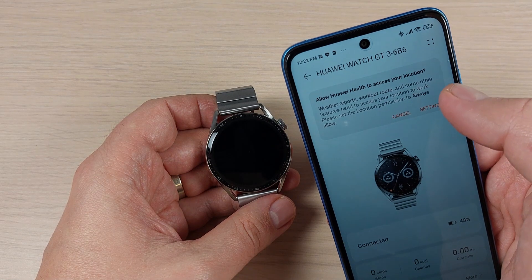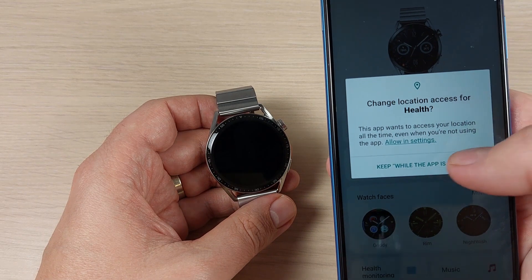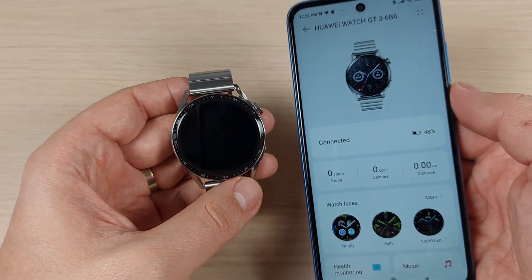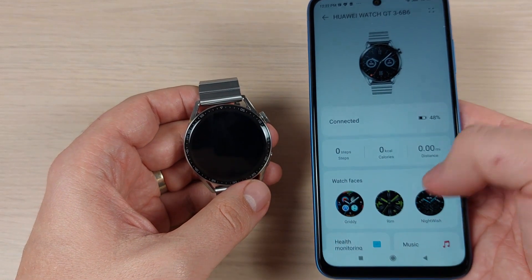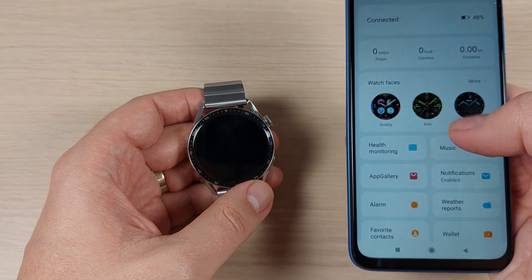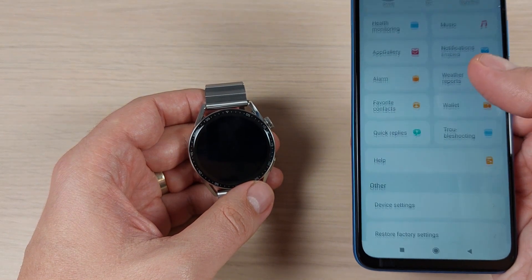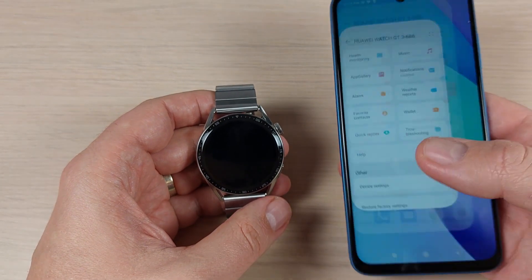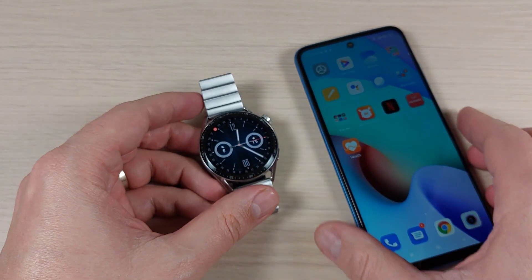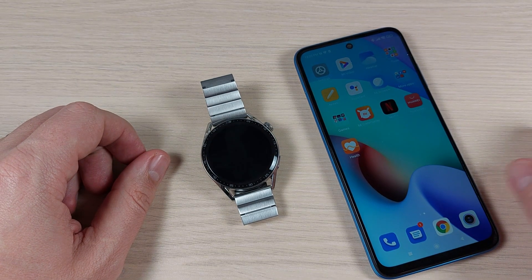For the Huawei Health location permission, go to Settings and select 'Keep while the app is in use'. Now as you can see, you are connected. From here you can change watch faces, access health monitoring, use App Gallery, and more. It's a little complicated but not too much — I hope this tutorial is useful for you. See you in the next one, have a nice day!